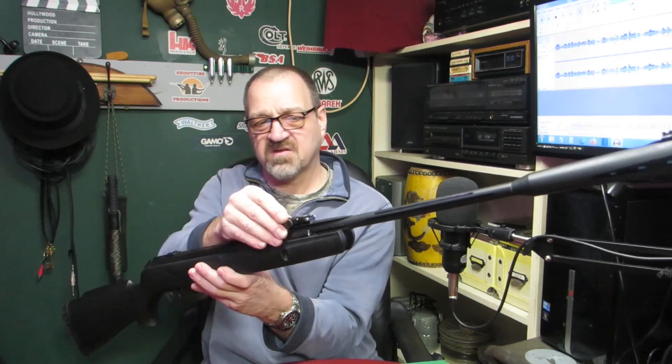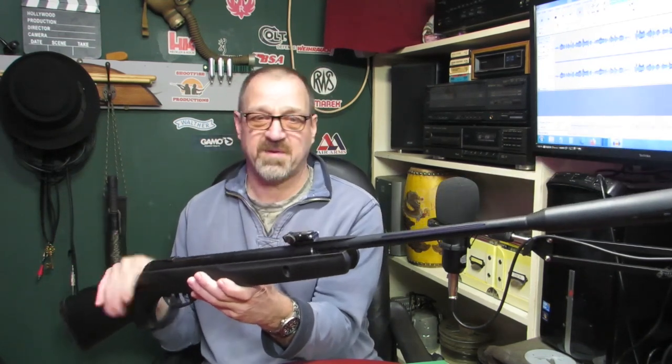I'm Nate, this is Shootfist Productions and today's video is sort of following on from a video I did about shooting when you've got glasses. I tried using open sights but I couldn't because of my vision — either the sights were in focus or the target was, I couldn't get a happy medium.